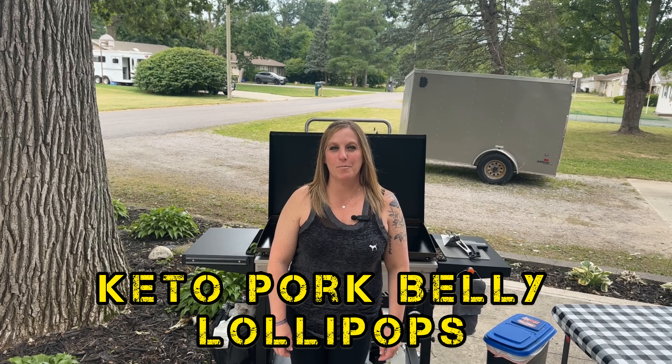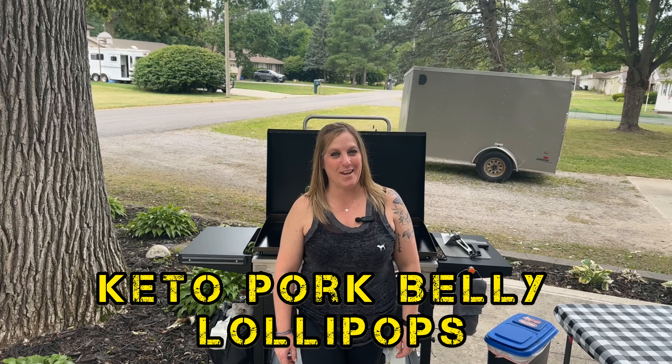Hey guys, welcome back to Taste of Tailgating. Today I'm gonna make a keto pork belly lollipop — let me show you how.